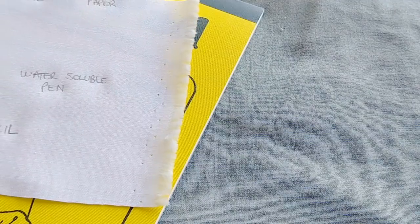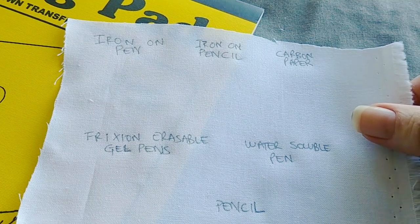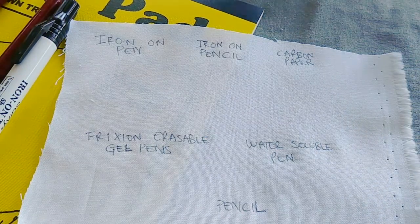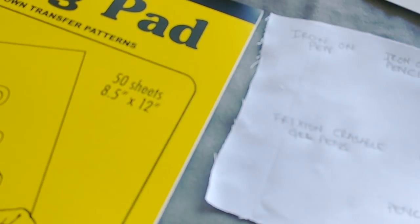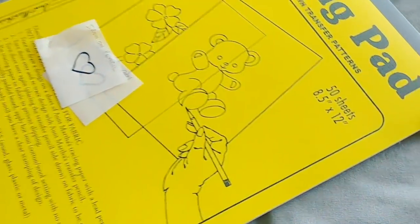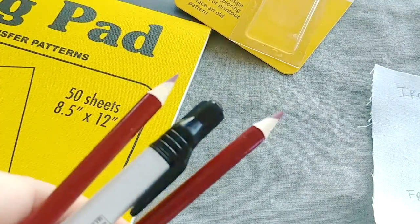I'm going to show you the different methods for drawing your design onto your fabric using this little sampler. The first things I'm going to show you are these iron-on pens and pencils — these are kind of cool. I actually got these pencils in a set with this special tracing pad designed for embroidery, from Amazon. I'm pretty sure normal tracing paper would work as well, but these pens and pencils are quite neat.